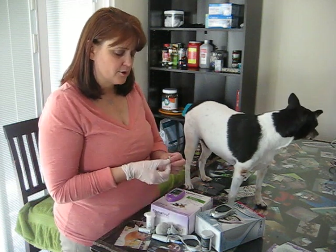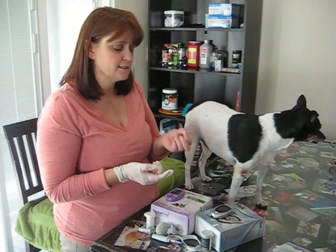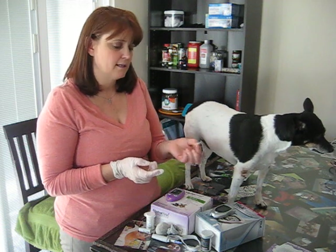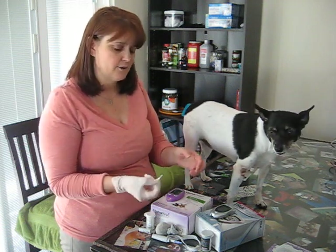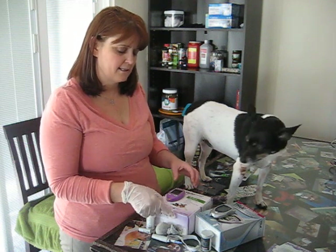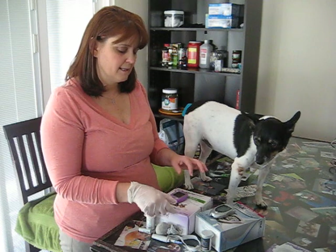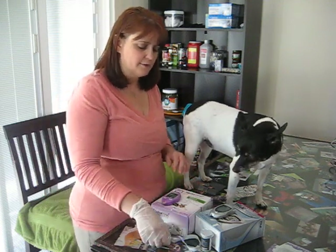On the Alpha Track test strips, if the first try doesn't take the reading, you can use the other side if you get the blood sample in 60 seconds or less — so you actually have two chances to get the reading. It also uses minimal blood, so I tend to rely mostly on the Alpha Track.